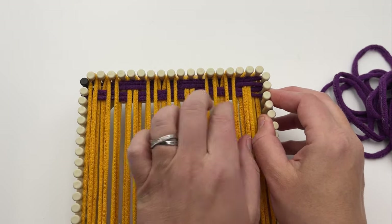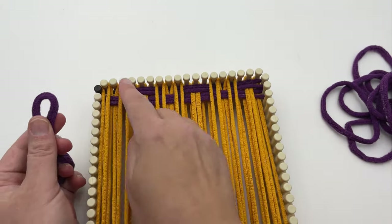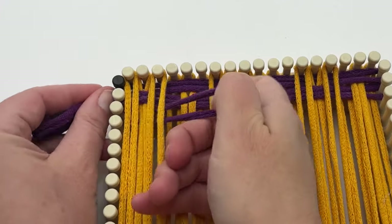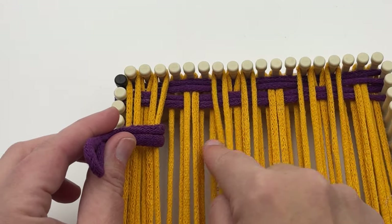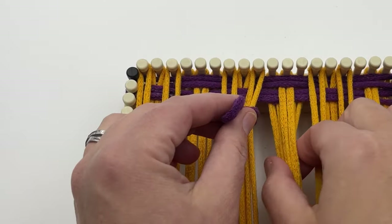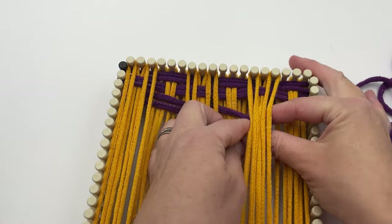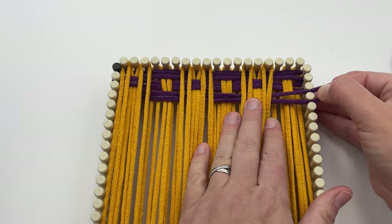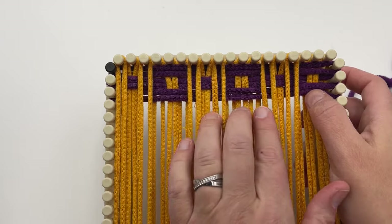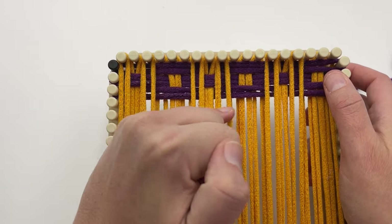These first few rows really establish your pattern, so make sure you've got that right. Row three is just like row one — go under the first three, then over the next three, then under the next three, and keep going. You can do this with your fingers. You can see we have some squares establishing — it looks like we're going to have a yellow square, purple, yellow, purple, yellow, purple.